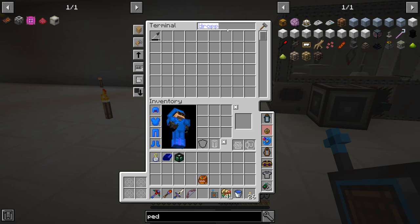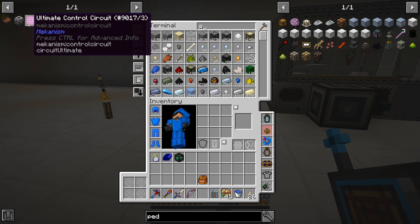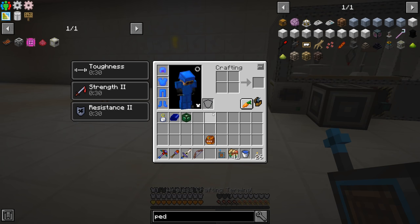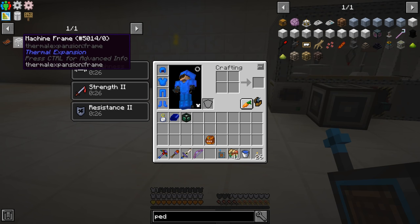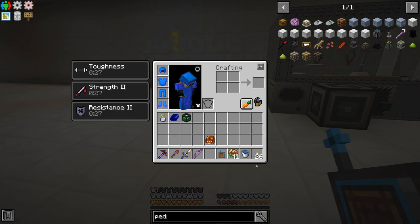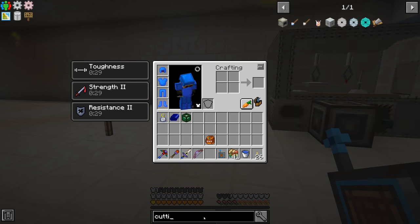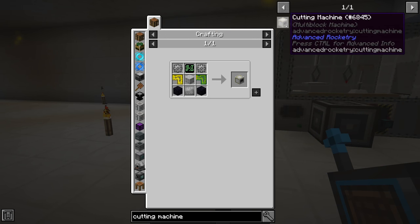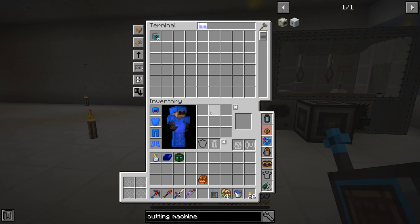We were stuck last episode trying to get into the advanced rocketry stuff because we need to make — not these machine frames — the advanced thermionic fabricator and the precision assembler. We were trying to make the cutting machine, and all the parts for that. So that requires the machine structure.